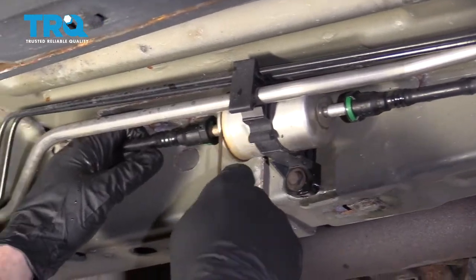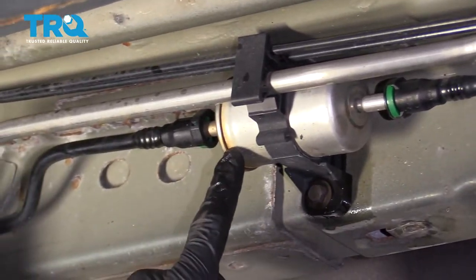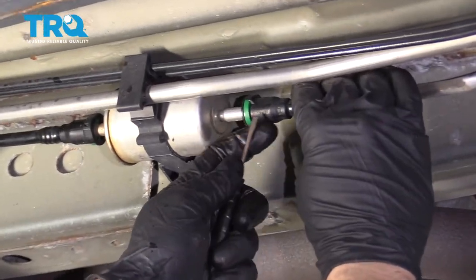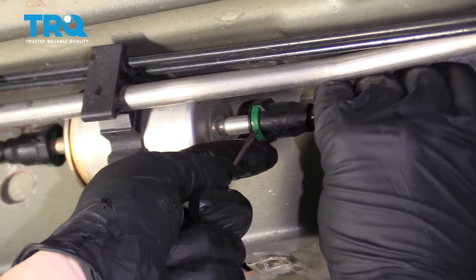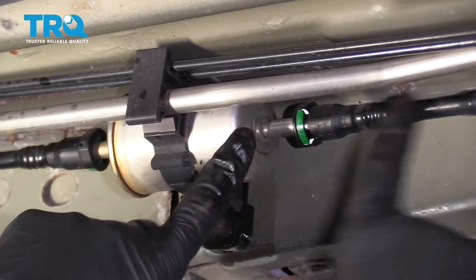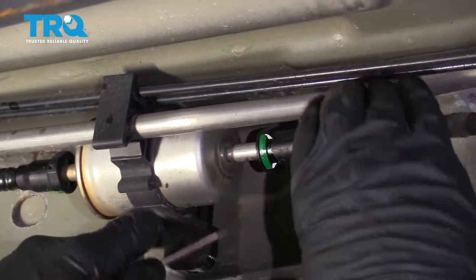The next thing we want to do is pay attention to which way the fuel filter is facing. You have the ridged area facing towards the front of the vehicle. Use a pocket screwdriver or whatever you have, and you're going to press on this green and then draw the line away from the fuel filter. Make sure you're wearing hand protection and eye protection and your mouth's closed.